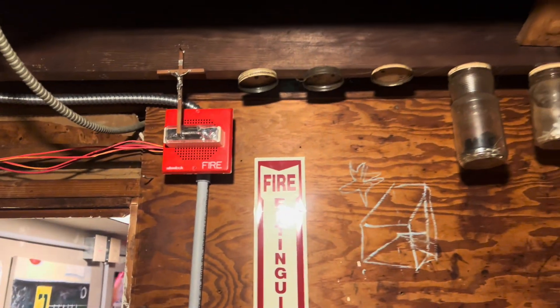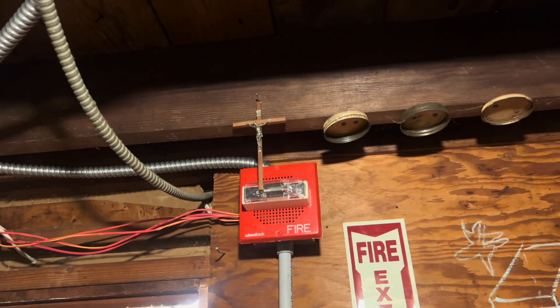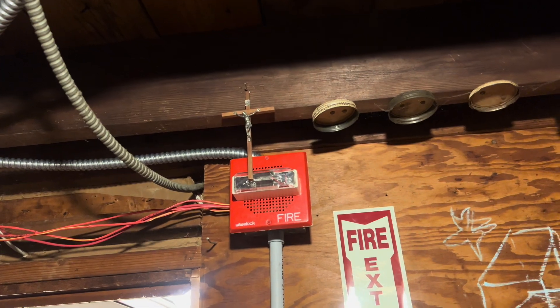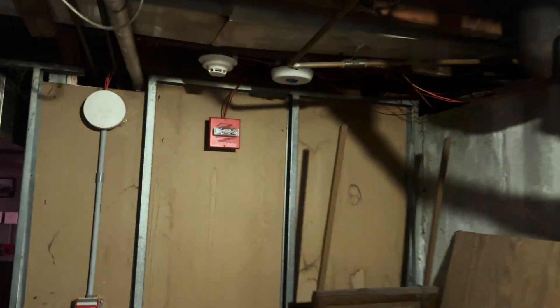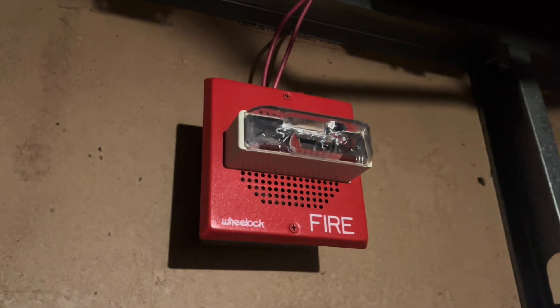May I have your attention please. May I have your attention please. There has been a fire alarm reported in the building. Please proceed to the nearest exit and evacuate the building. So we've got a speaker strobe in the laundry room. May I have your attention please. May I have your attention please. There has been a fire alarm reported in the building. Please proceed to the nearest exit and evacuate the building.